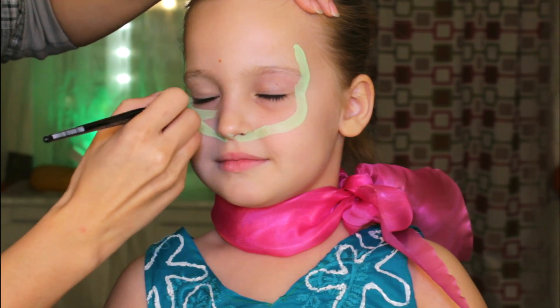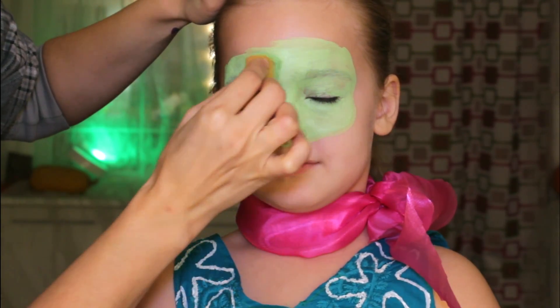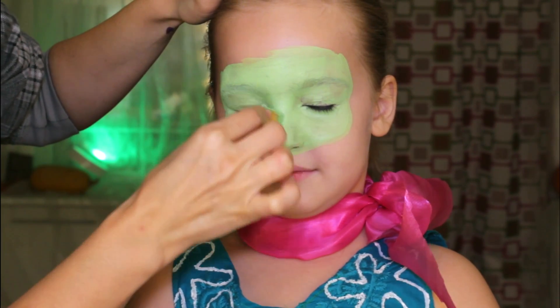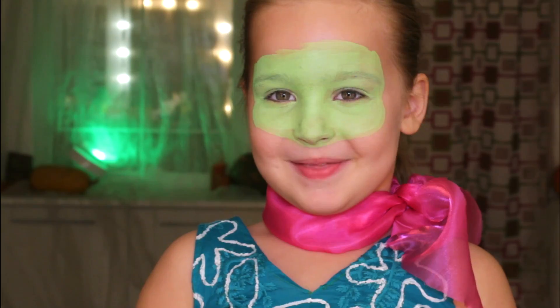I am starting by creating the basic shape of the mask and I'm using a filmer brush and a light green face paint. Use a sponge with a little bit of paint and stipple it over the background to create a uniform surface.